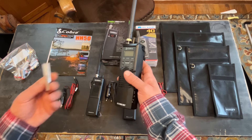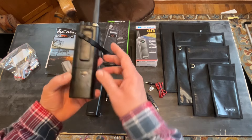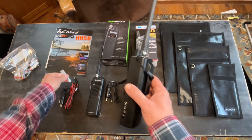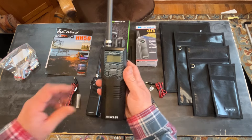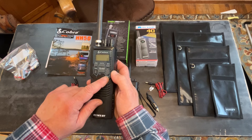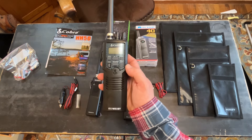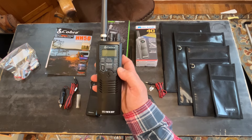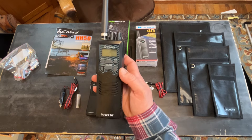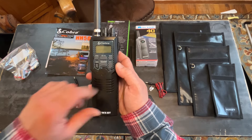It has a rechargeable plug adapter, so if you use rechargeable nine-volt or double-A batteries, you can hook this to your car charger and charge them. It also has an ST button, which is Sound Tracker, which is supposed to make your signal go out clearer and stronger and also lets you receive incoming signals clearer so you can hear better.